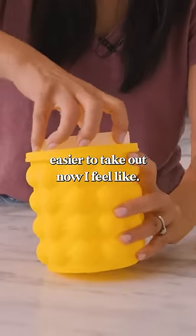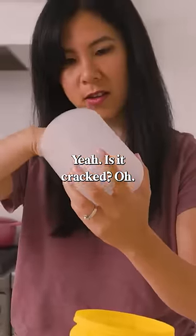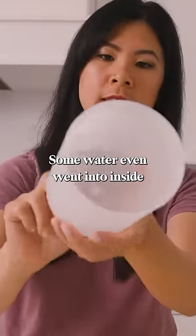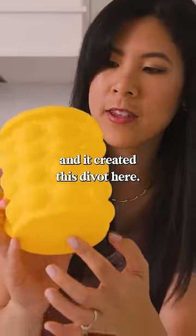This is a lot easier to take out now, I feel like. Is it cracked? Some water even went inside. A bunch of water pooled at the bottom and it created this divot here.